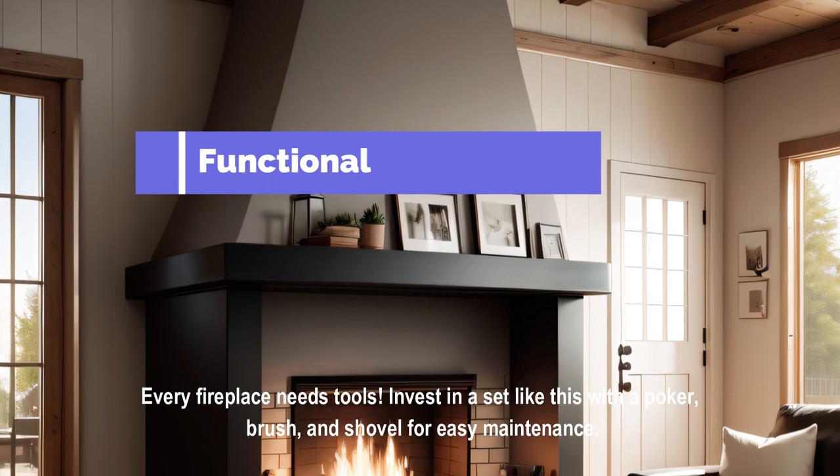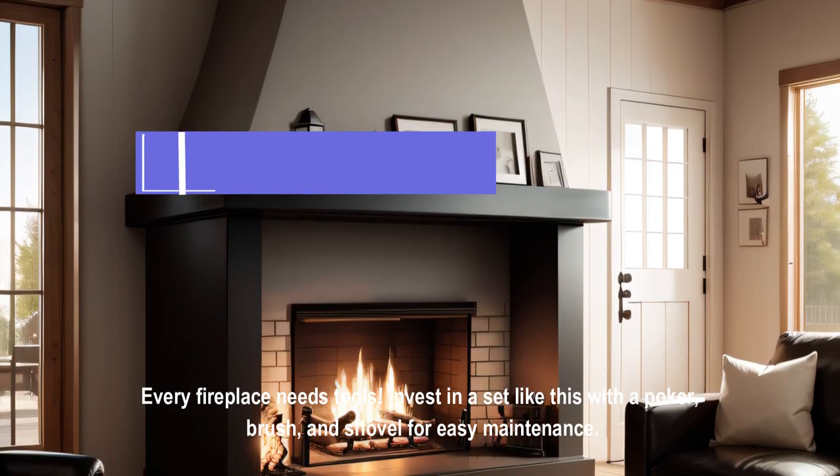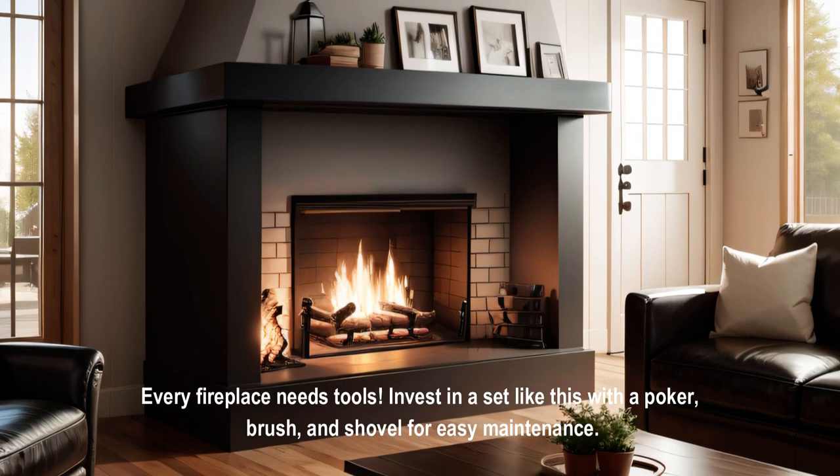Every fireplace needs tools. Invest in a set like this with a poker, brush, and shovel for easy maintenance.